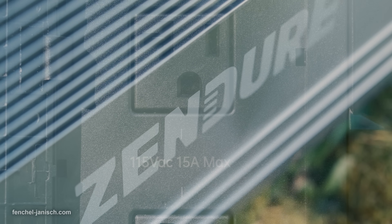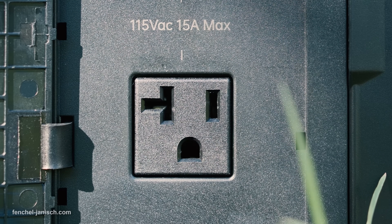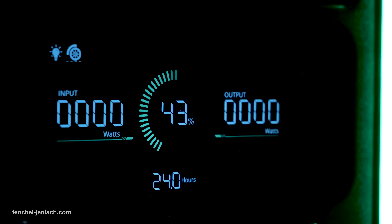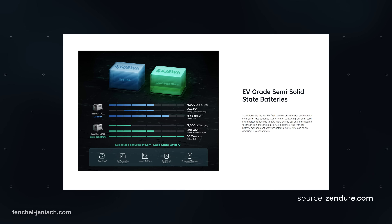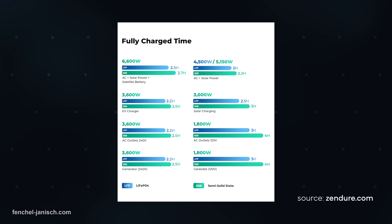According to the manufacturer, the V6400 semi-solid-state batteries have a life cycle of more than 3000 charges or could even last more than 10 years. These types of batteries are supposed to be safer with better capacity and more reliable compared to the standard LiFePO4 batteries that are used in most power stations.